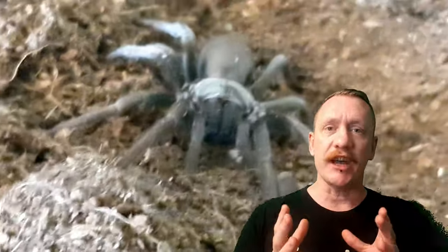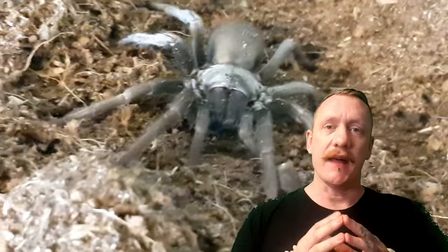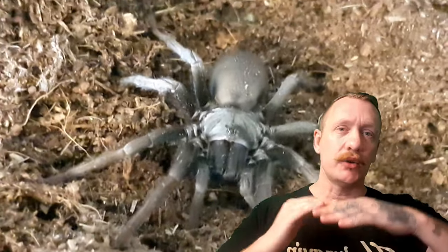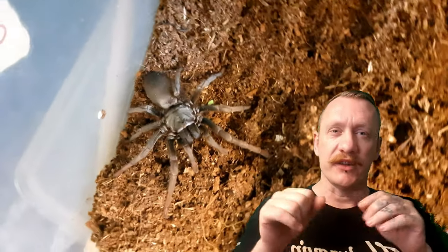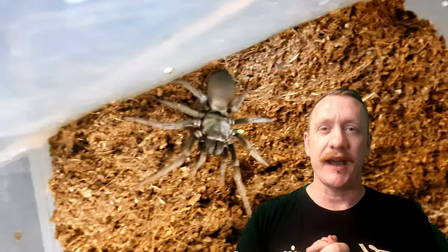These guys are going to want a nice damp enclosure, temperatures around 26 to 28 degrees, and lots of little hiding spaces. In the wild they're found between logs, in little gaps, and also in hollows of trees — but very small hollows where they feel snug and secure. With all that said, let's go and check out the setup.